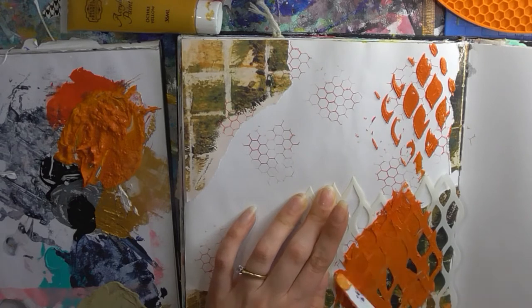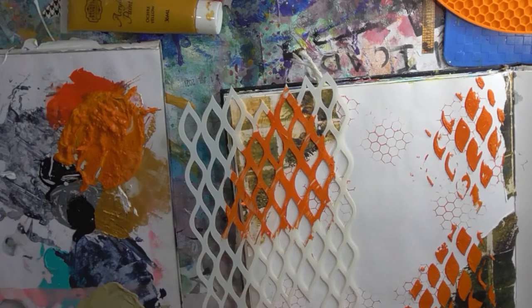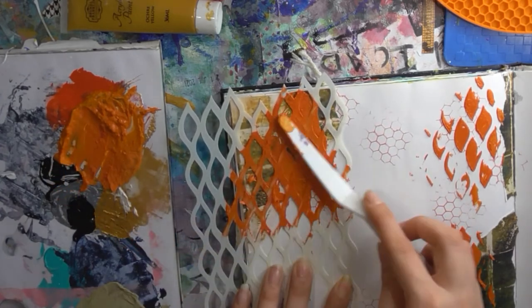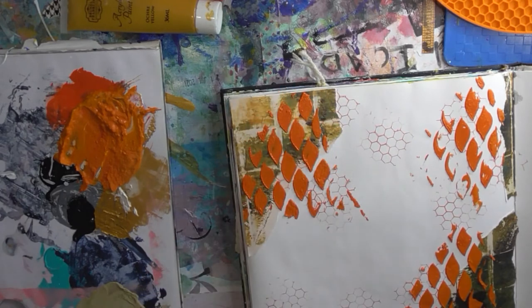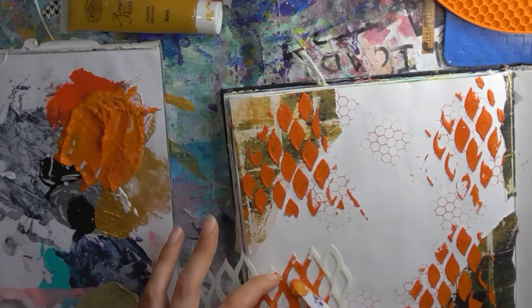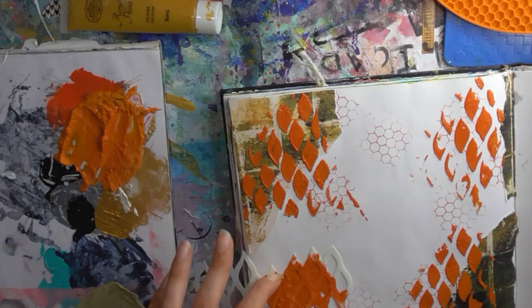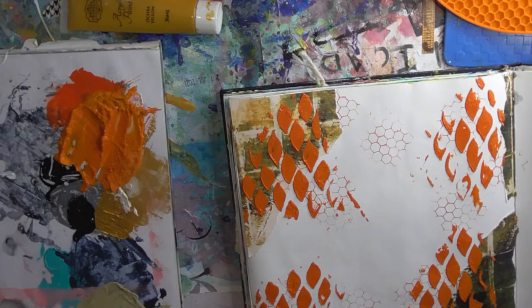I'm liking that. I'm not sure how much you're going to see this bit actually, because I think that's where my image is going to go, roughly, but at least you'll get some outside. I think that will do for that.